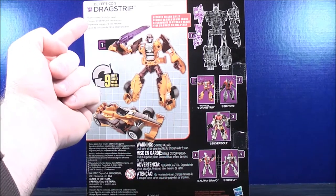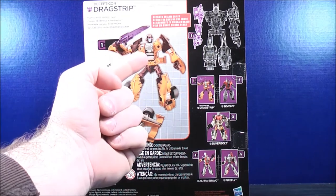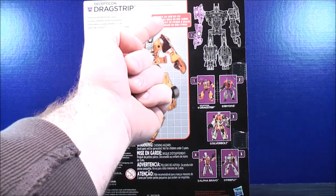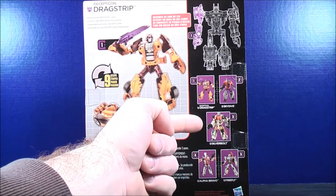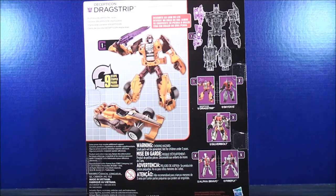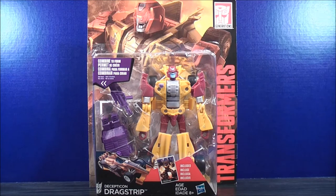On the back, all it really says is Ruthless Decepticon Racer. It shows Dragstrip in his robot mode and his racer mode. It says it takes 9 steps, and it becomes an arm or a leg. It also shows you can build using Dragstrip, Skydive, Silverbolt, Alpha Bravo, and Firefly. That about does it for the box — let's get Decepticon Dragstrip out and see what he's all about.